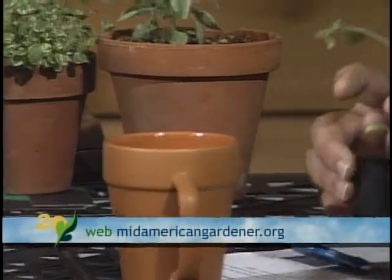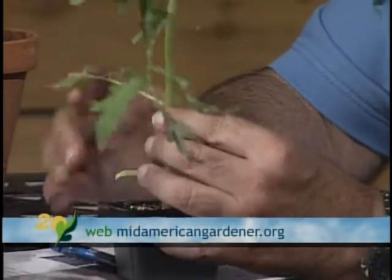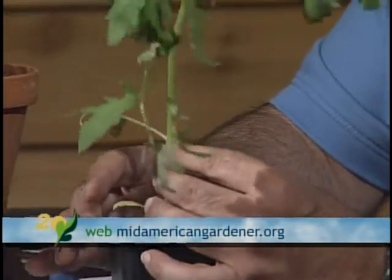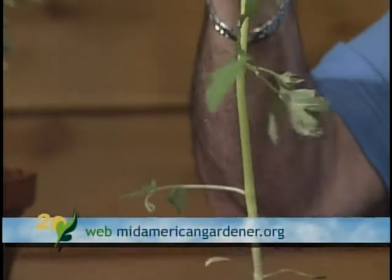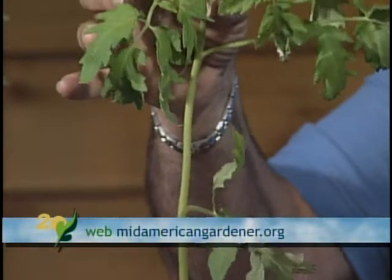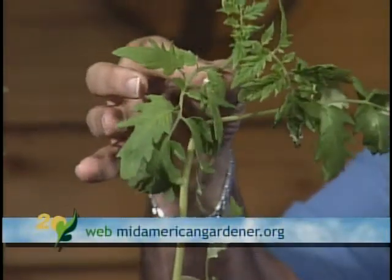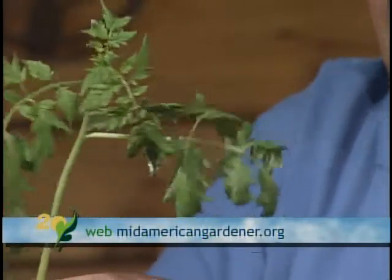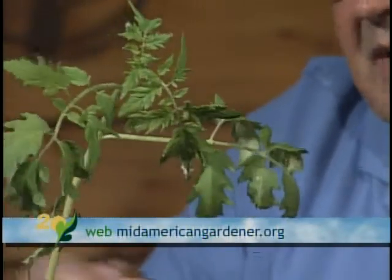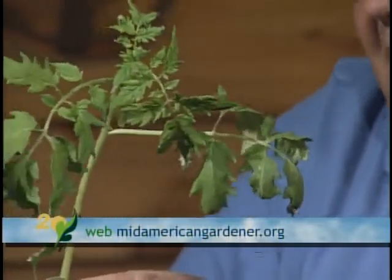John has a tomato with him for show and tell. A lot of people have garden sales in their yards and don't have the best lighting sometimes, so they tend to get a tomato that looks like this — very, very tall and tender, and they tend to snap off. He brought a sample in to show what to do and how to plant it.